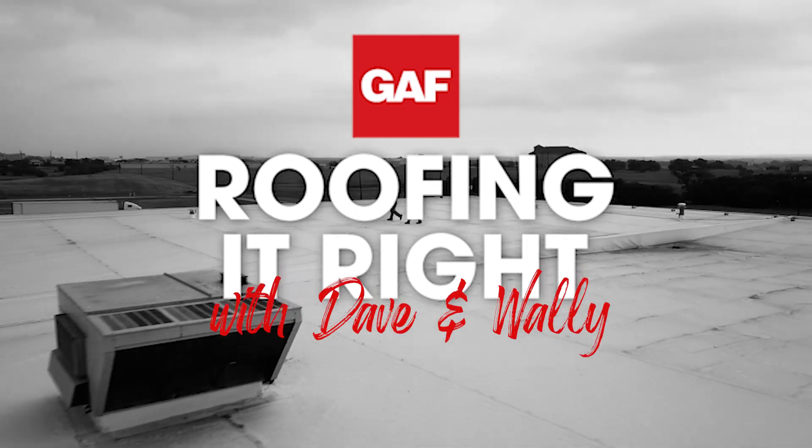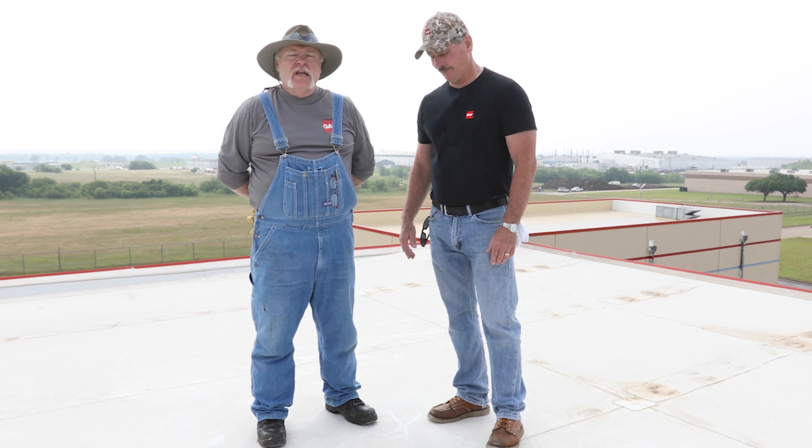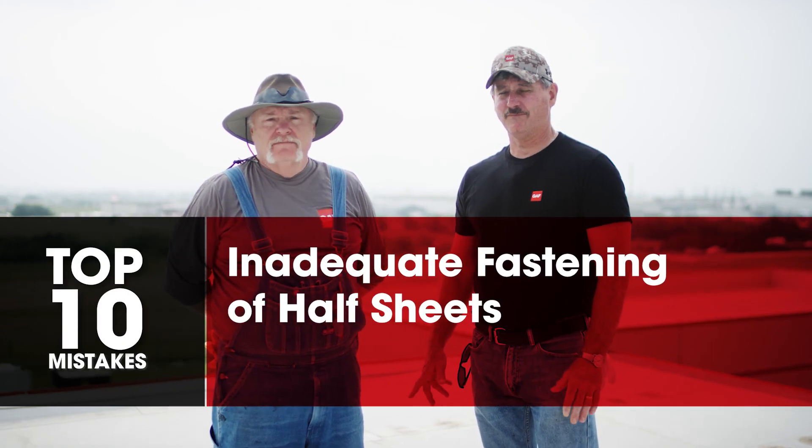Welcome to this session of Roofing It Right with Dave and Wally. I'm Dave and I'm Wally. We're covering common mistakes right now, and we're going to address edges of the roof and half sheets.